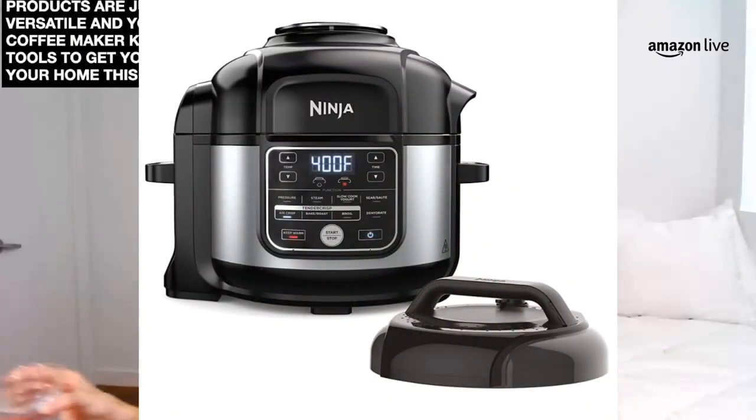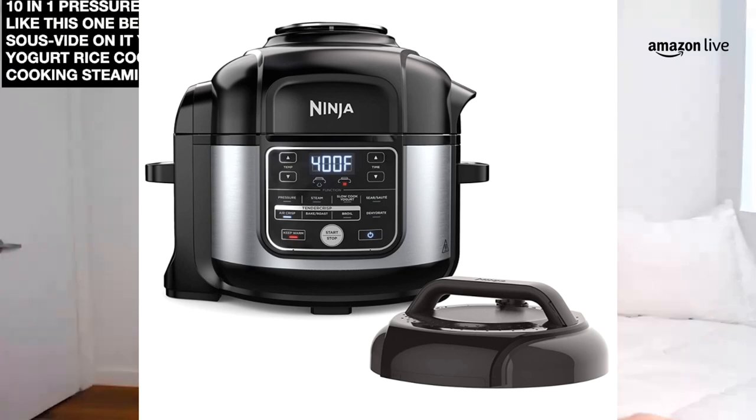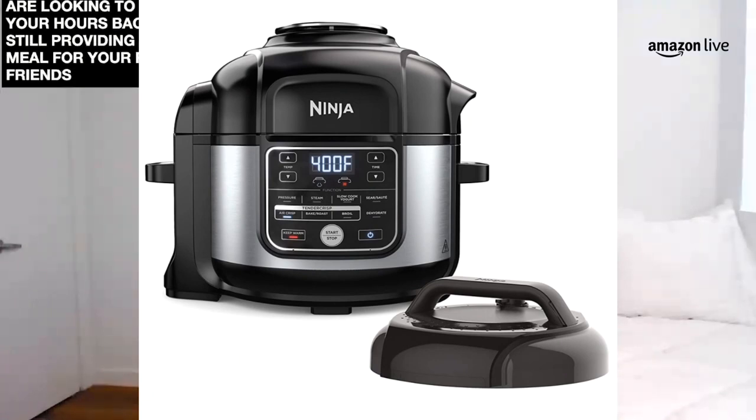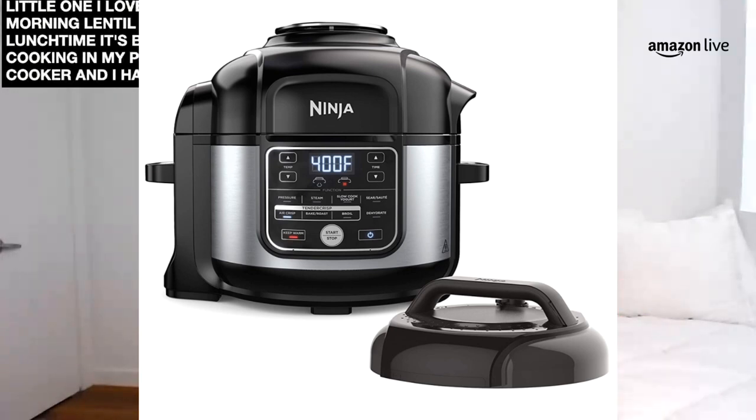Next up, we do have the awesome Ninja product. I love these ones because the Ninja products are just so versatile — Ninja makes coffee makers, pressure cookers, all kinds of great kitchen tools. This is the Ninja 10-in-1 pressure cooker. I like this one because it's got sous vide, yogurt, rice cooking, slow cooking, steaming, and sautéing. You can set up all your favorite stews and other foods inside of this device and just set it and forget it. If you guys are looking to get a few of your hours back while still providing a beautiful meal for your family and friends, this is a great little one. I love to set up a morning lentil stew so by lunchtime it's been cooking in my pressure cooker. Think outside of the box — chili works as well, fall-off-the-bone meats.